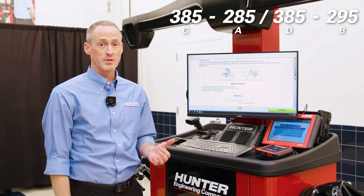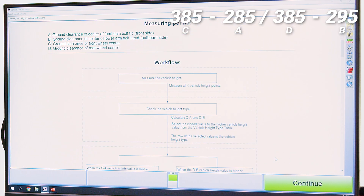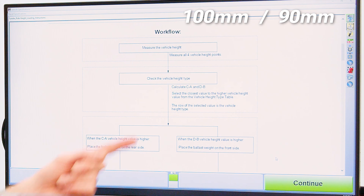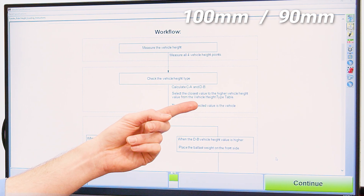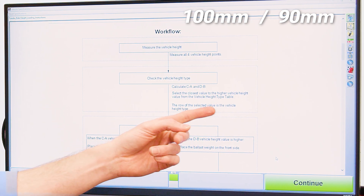We've taken the four measurements A, B, C, and D and we're going to proceed to the next step. Scrolling down, it asks me to calculate C minus A and D minus B. C minus A gives us 100 millimeters and D minus B is 90. It now says to select the closest value to the higher vehicle height type value from the vehicle height type table. My higher value was 100, so I select from that row the higher value.